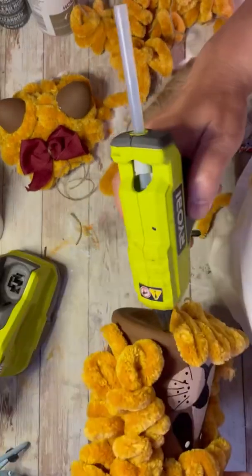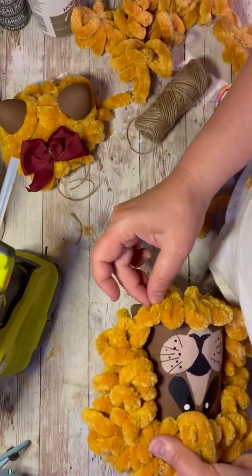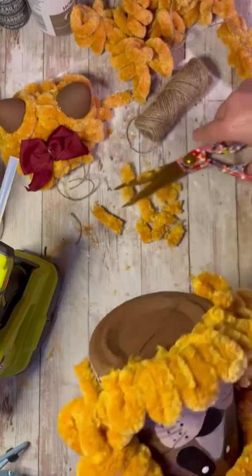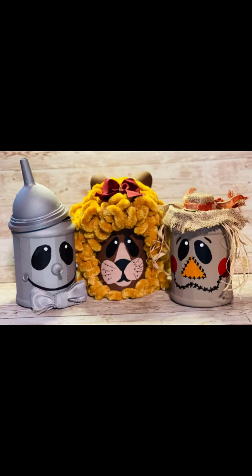Okay, so now on the bottom I'm just looping some of this fuzzy yarn and I'm gluing it. See how I looped it? I'm just doing this for the bottom in front of the face, just to frame his face. Look at how cute this is! Friends, I hope you enjoyed this as much as I did.